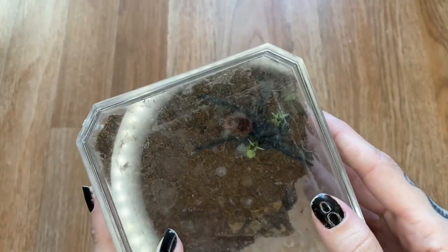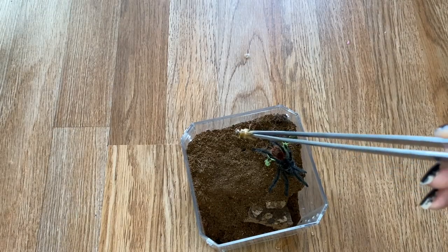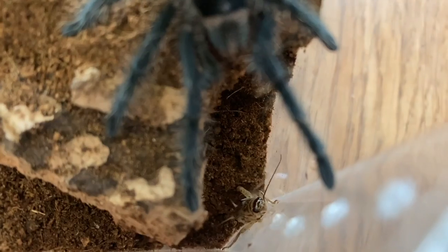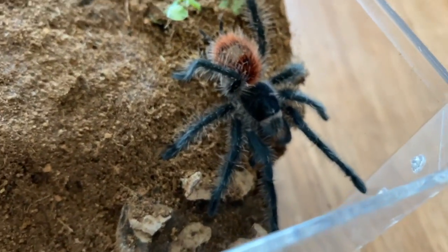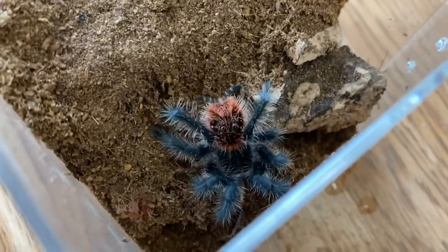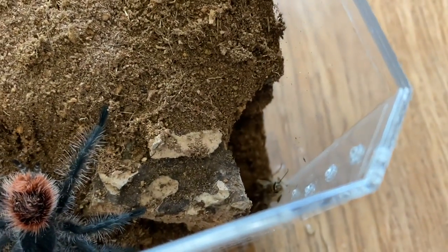Next we will do my Gramistola Iherringi, who is currently looking pretty sketch. We'll do a pretty big one. The cricket's down there. She seems interested but isn't doing anything. I could drop another. She's definitely hungry, and I think we will probably go get that one later.